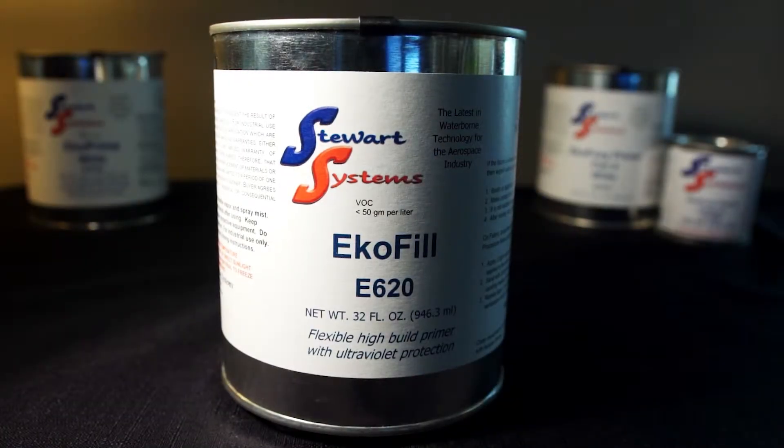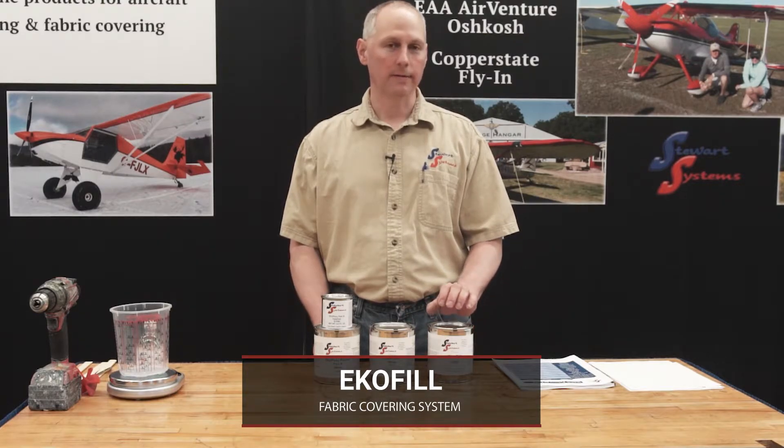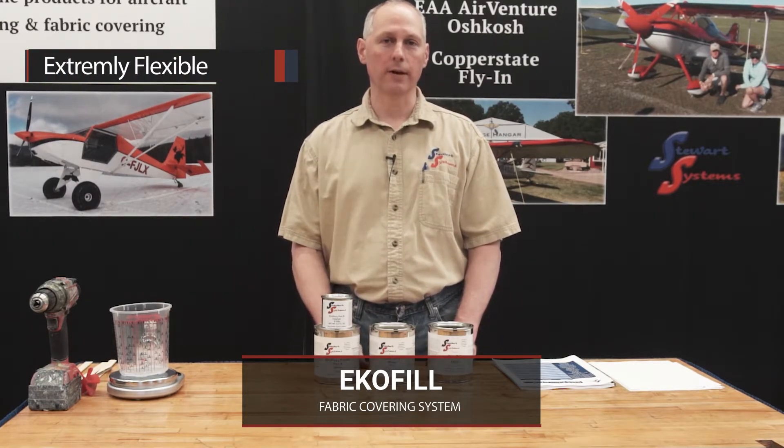We're going to start with EcoFill. EcoFill is designed for our fabric covering system. It's not to be used on bare metal. It has no corrosion inhibiting properties — that's the key takeaway of where you would not use it. The reason that we use it on our fabric is it's extremely flexible, more so than any of our other primers.